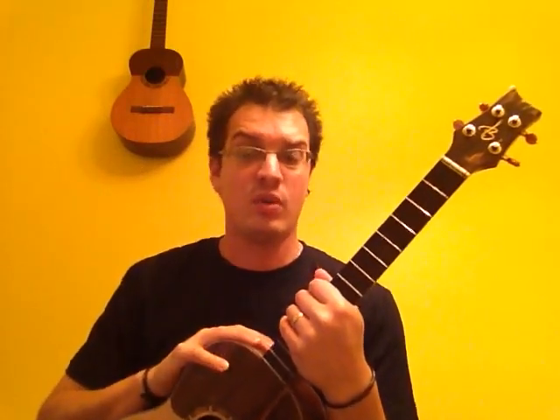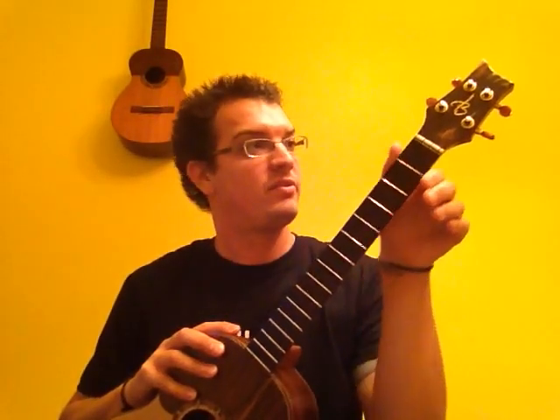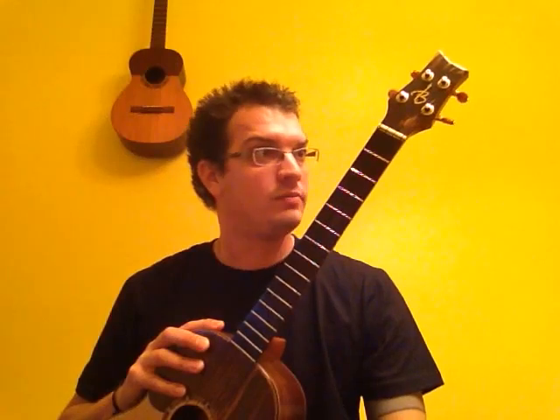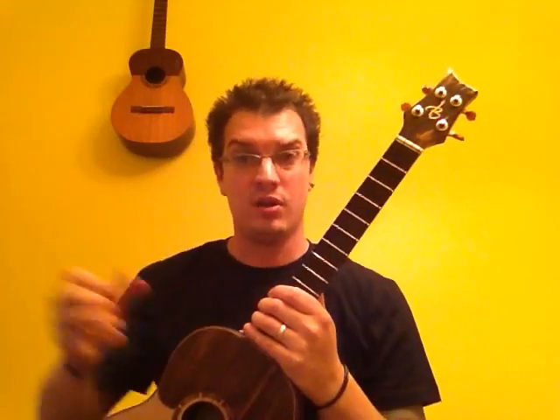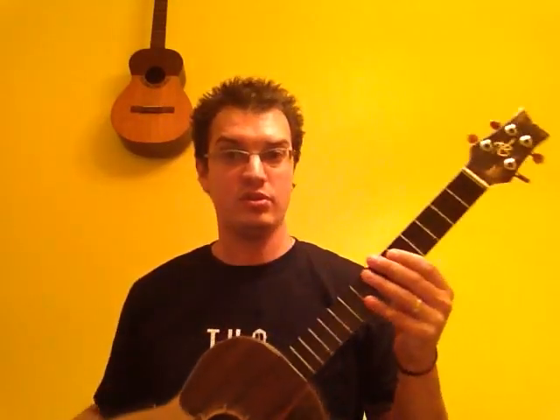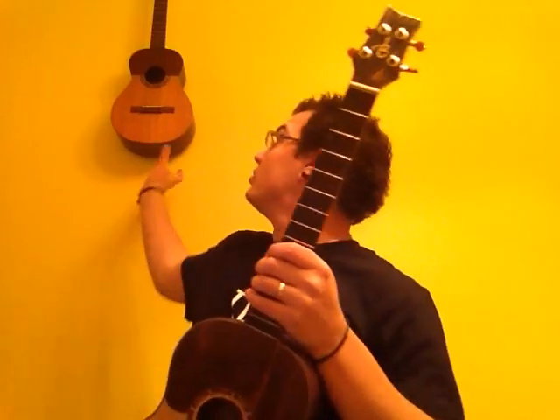Pay close attention and ask luthieres what they would recommend on how to store your cuatro. Because with this one in particular, if I were to hang it like the one in the back, the veneer does give some wear to it — and that's exactly what we don't want. I simply store this one in a case. I can also put it on a basic guitar stand or a string instrument stand. Those are great ways to store your instrument.